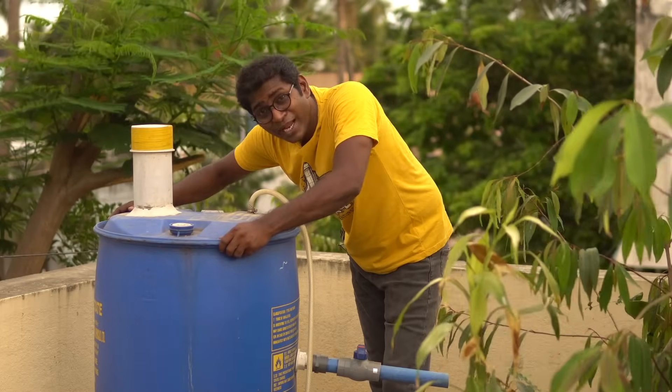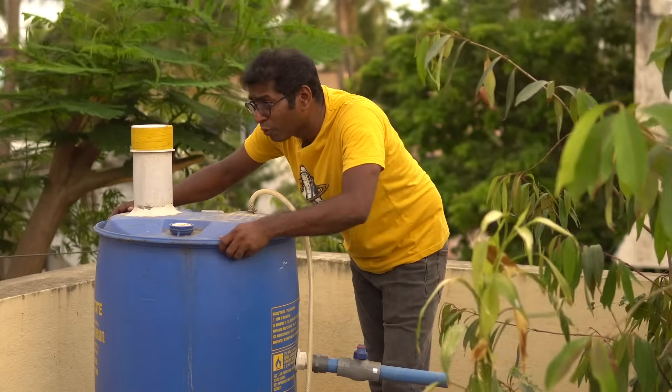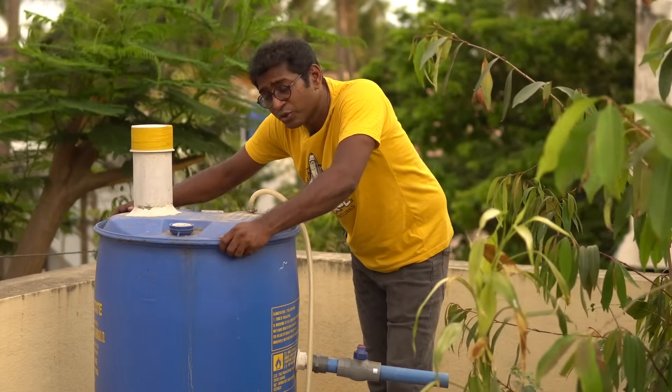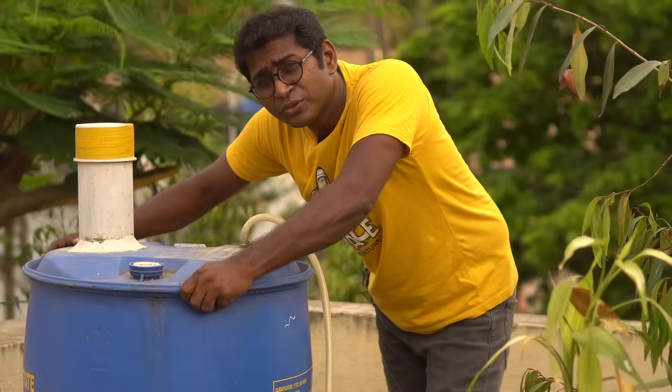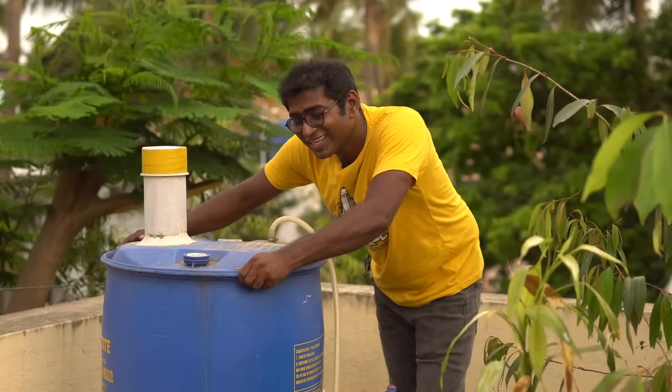I made my own biogas plant and it makes cooking gas — it does work. But before you get your hopes too high, in this video I'm going to debunk a few misconceptions while showing you how to build this setup. The process is rather simple, but will it be of any good use? Those are the questions we are going to answer in this video. I'm Josh, and welcome to my channel, Video Epo.